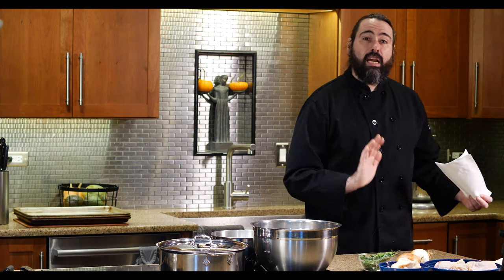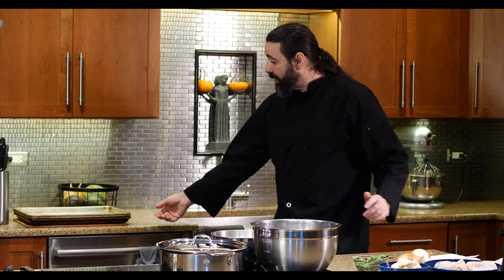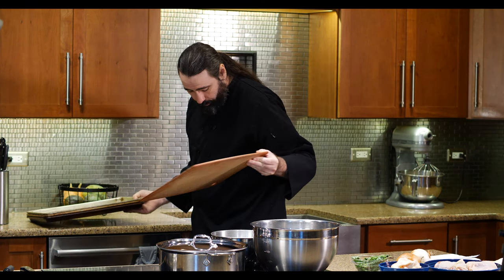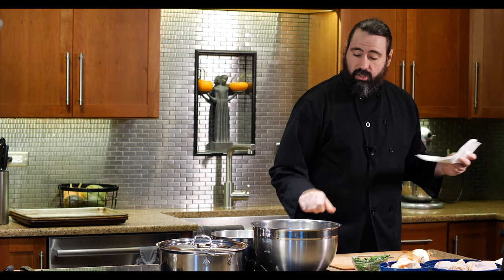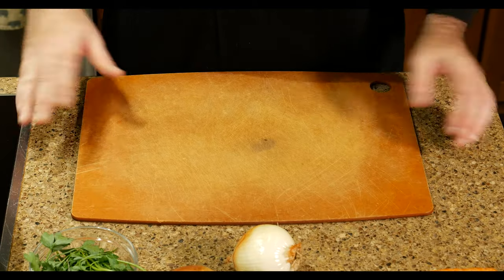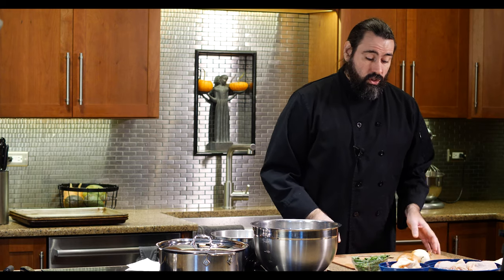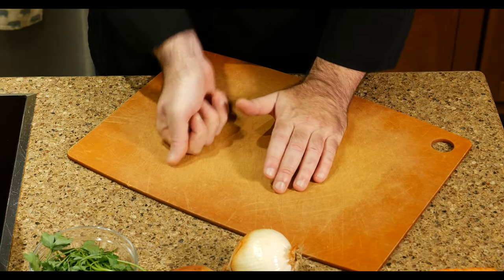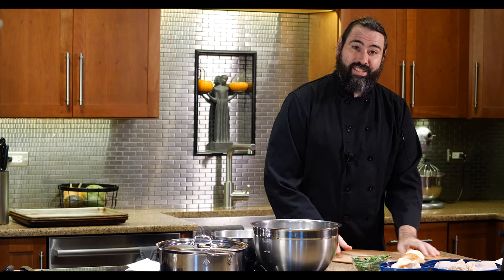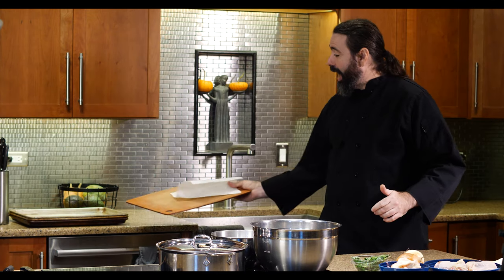The first thing I do is get my workstation ready by laying down a cutting board. The problem is that countertops are smooth, so the cutting board moves around a lot—even with very little pressure it starts to slide around. It's like playing air hockey. You want to make sure things are secure while you're cutting.